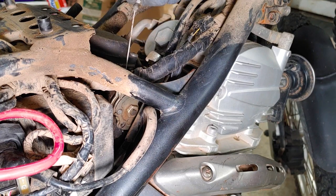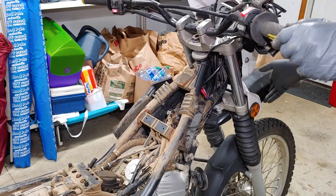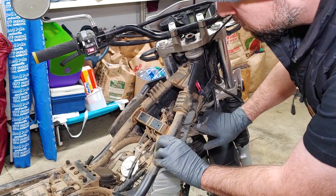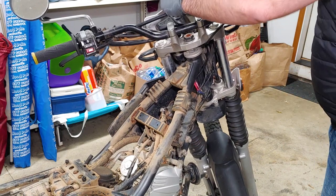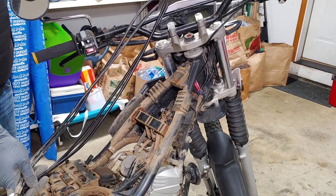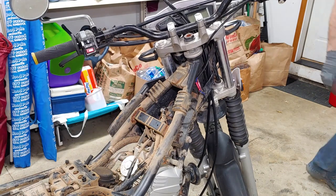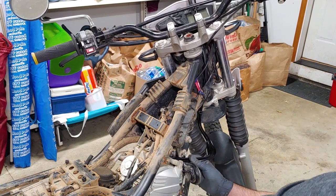Before you remove the old cables, look closely at how they're routed. Now we can disconnect and remove the cables. Make sure the new cables are the same as the old ones before you route them through the bike, starting from the top. I routed them the wrong way the first time and had to redo it when I realized the throttle didn't have any play in it.